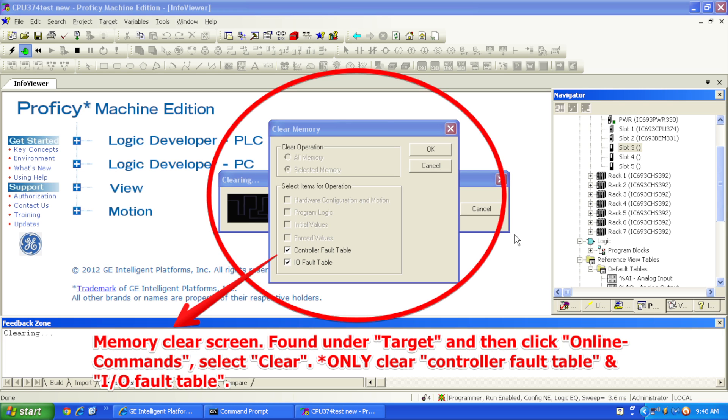Once the Online Commands window pops up, I want to go to Clear. What I want to do here is just the controller fault table and I/O fault table — the bottom two selections only. There's no need to erase all memory, logic, initial values, or force values. Just clear any inherent faults because the processor was performing another task before this. Then select OK and clear those two things. Then I'm going to hit the download and run button — the download information and play button in one.